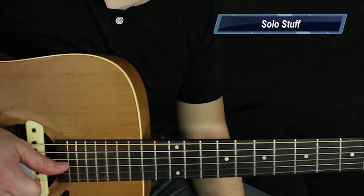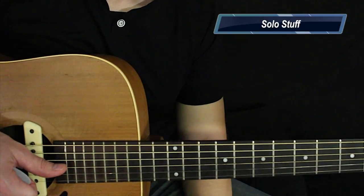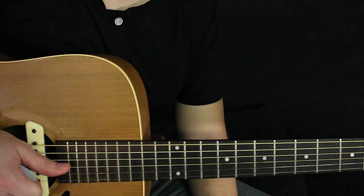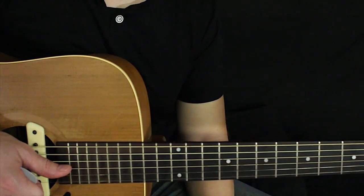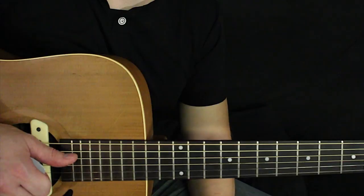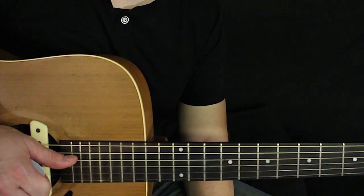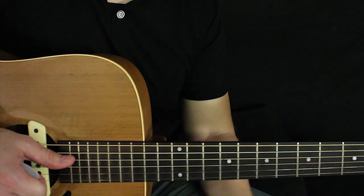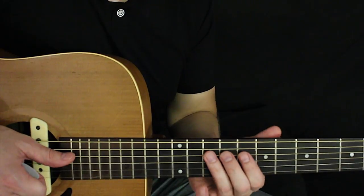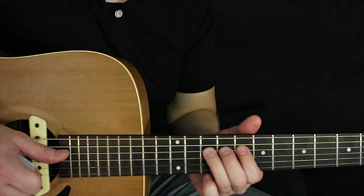Now let's take a look at some of the solo stuff I was doing. When you have sort of these jazzy progressions, sometimes it's hard to find a good spot or box to solo in, and that's okay — you actually probably shouldn't think of it like that. You shouldn't think, let me find a pentatonic box. But that's what I'm going to show you anyway — just kind of the pentatonic box I was using.